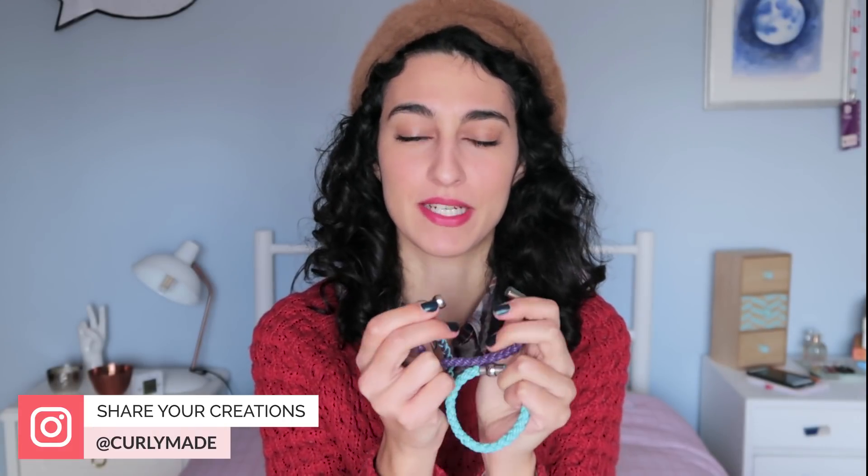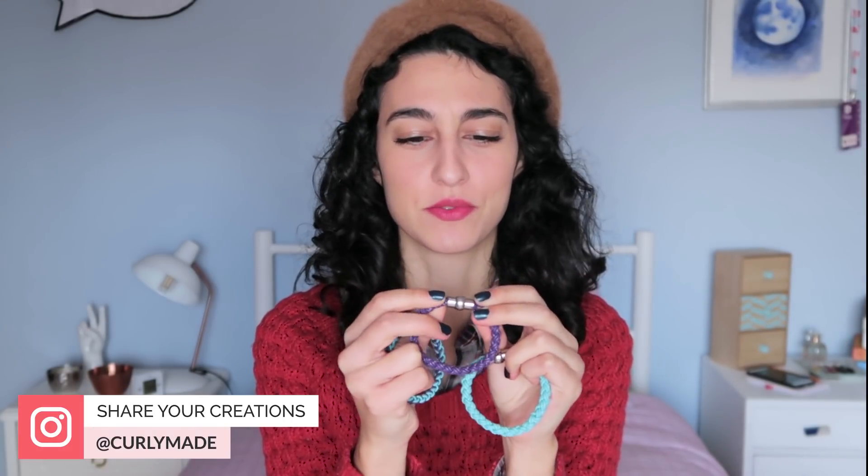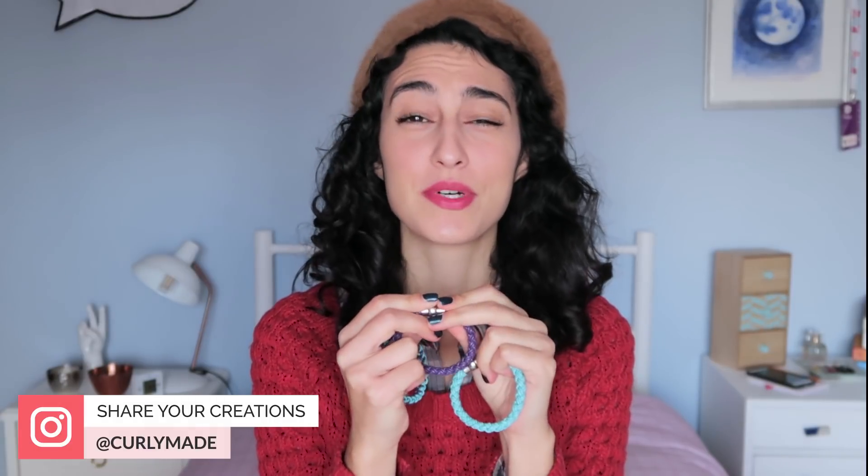Hello everyone, I'm Daniela, and today I'm going to share with you how to make these braided leather bracelets. These ones have a magnetic clasp so it's easier to take on and off, but of course you can also use any clasp that you have. You only need to match the width of the clasp with the width of the cords.